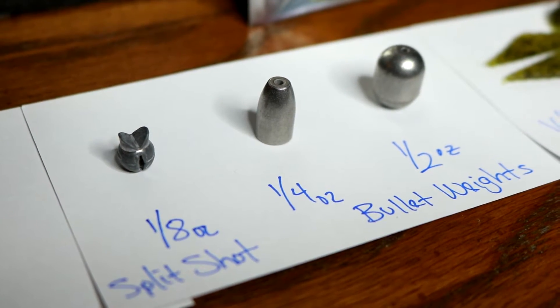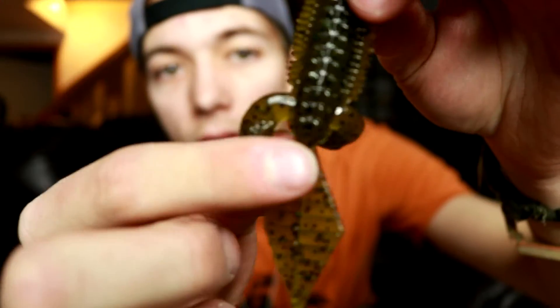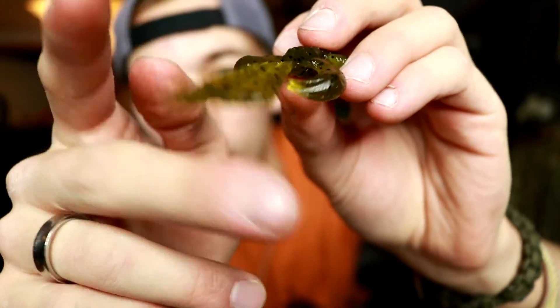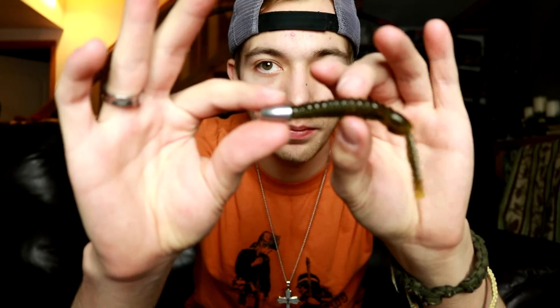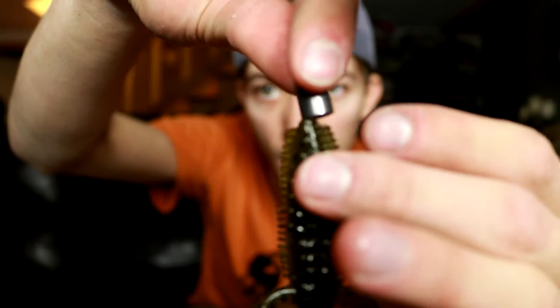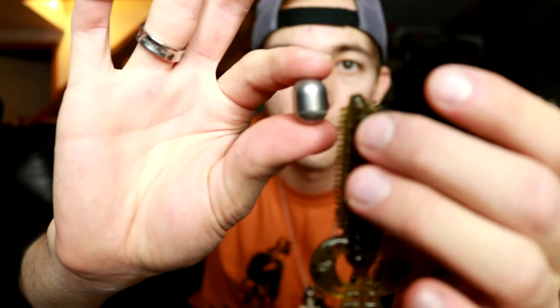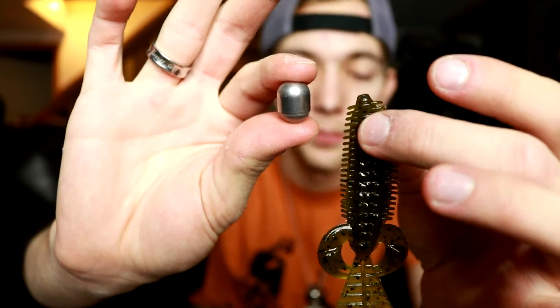First, we're going to use a bullet weight or a split shot and Carolina rig it. The flat wild has a bunch of paddles - thick appendages, claws, and little kickers on the back which give it a lot of vibration in the water. For the first technique, we're going to throw either a quarter ounce or half ounce bullet weight pegged to it. When the bait is going through the water column, those kickers start kicking, sending vibration through the water and getting a reaction strike.